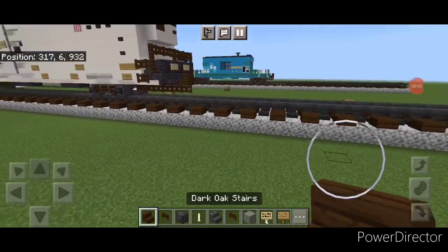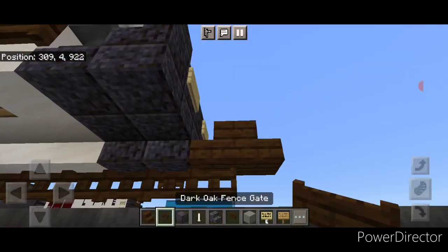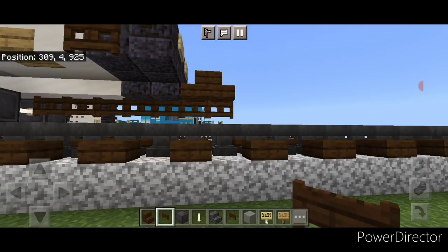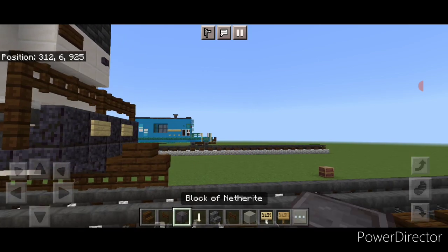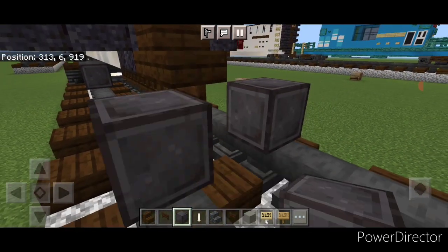As usual we're going to start off with the coupler. Take a dark oak stair and attach that up. Under it we'll put a sideways dark oak fence gate. Then on the bottom on the next block forward we're going to put a netherite wheel on each rail with an enrod axle.